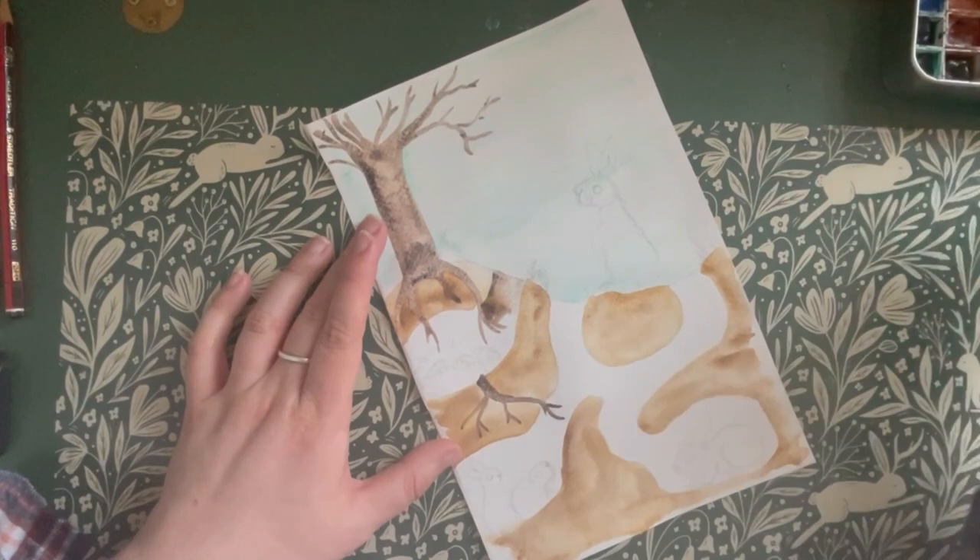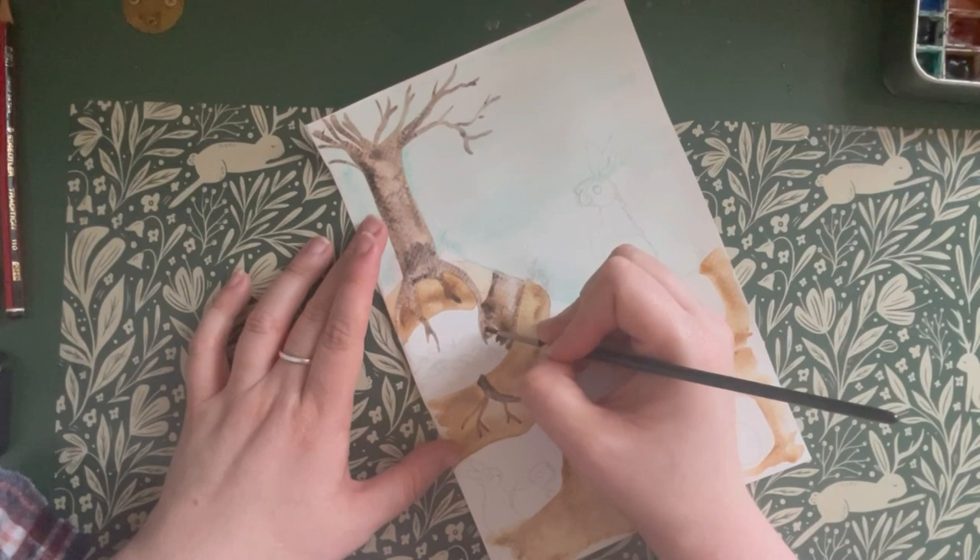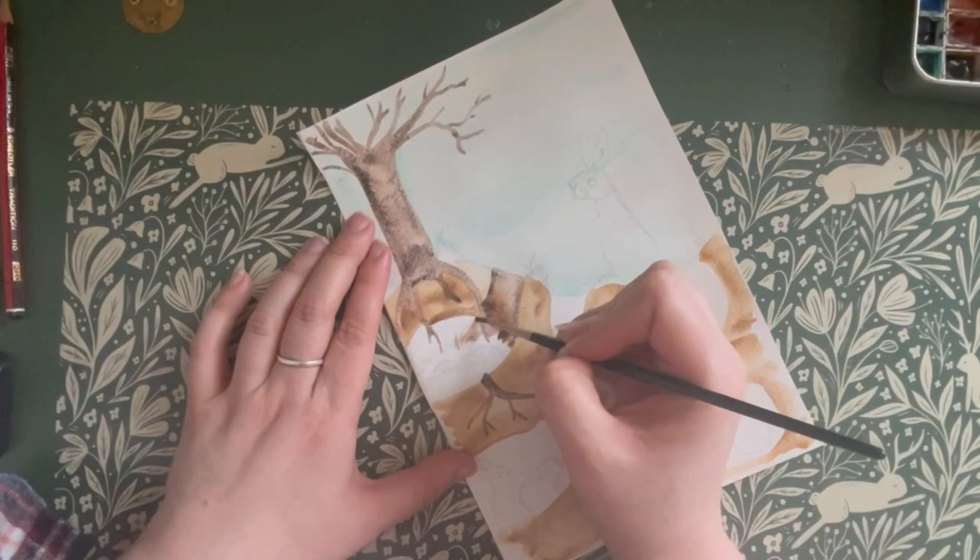Now it's time to paint the burrows. I've mixed a dark reddish brown and I'm going to go in and paint all the tunnels and the chambers around where I've drawn the actual rabbits.